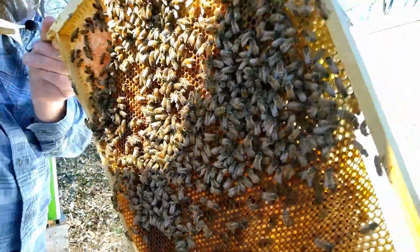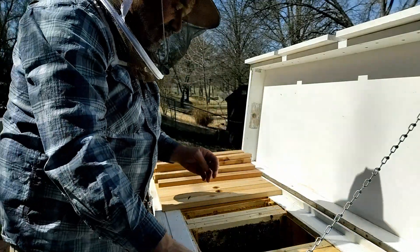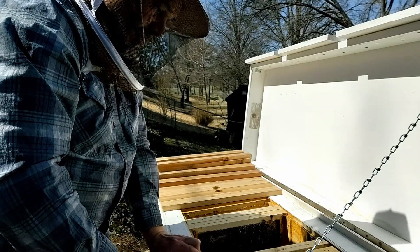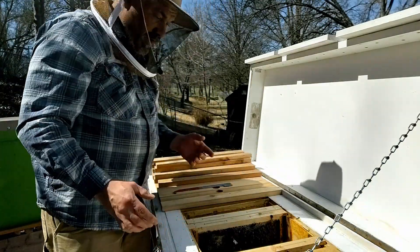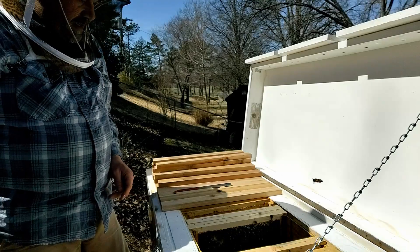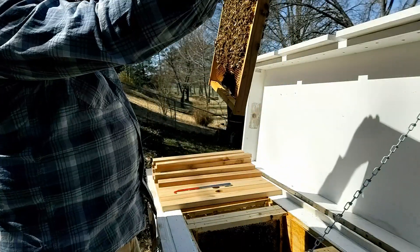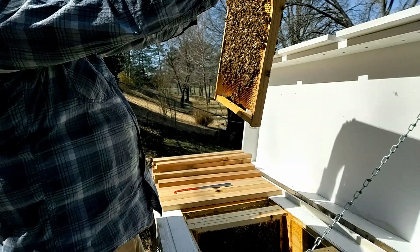As this hive got larger I always noticed that the larger they got, the more defensive they got, but you can see they're not aggressive — they're just going to defend their territory. We do have a good quantity of bees in here, I'm real happy about that. I will probably end up adding another frame since they are filling out that last frame with nectar. And we've got brood on this frame, so that's awesome. Let me see if I can spot my queen.